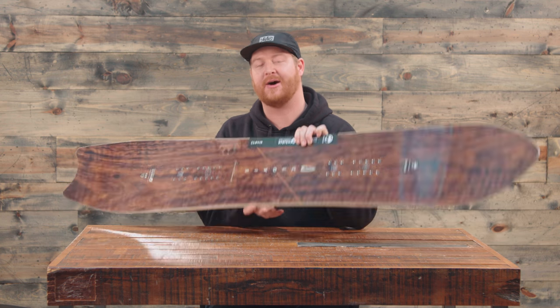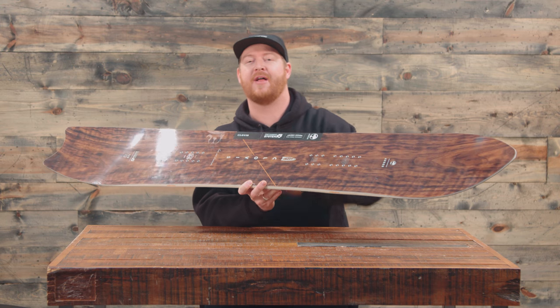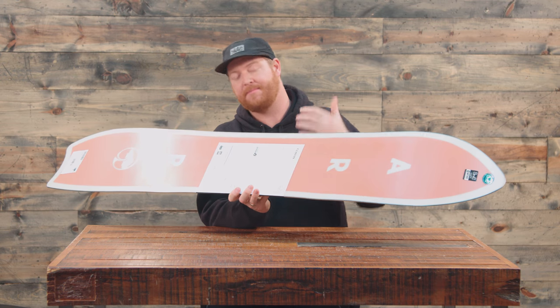Inside is a double barrel style wood core — basically tip to tail, rail to rail poplar, but there are two strips of bamboo down the center line of the board. There's triax fiberglass on top, biax fiberglass on bottom, which Arbor calls mixed glass, and then there are two laminates.